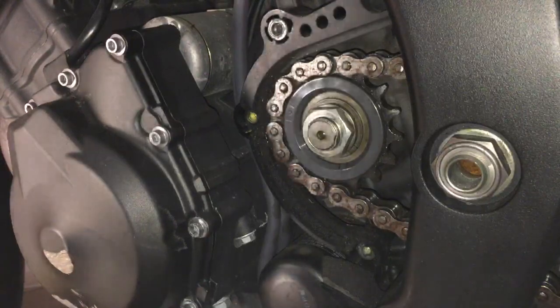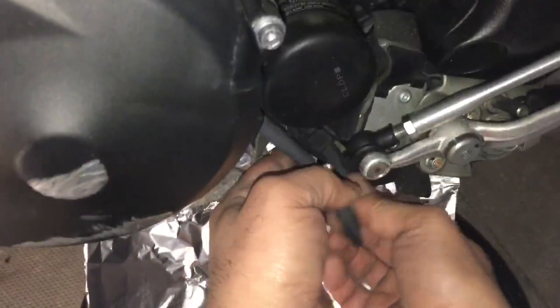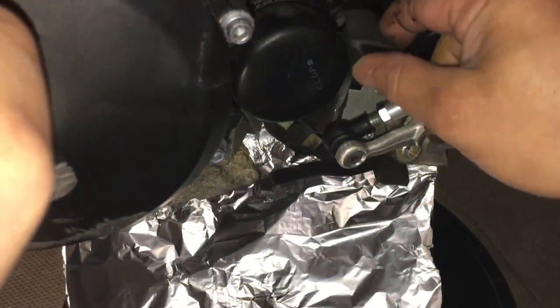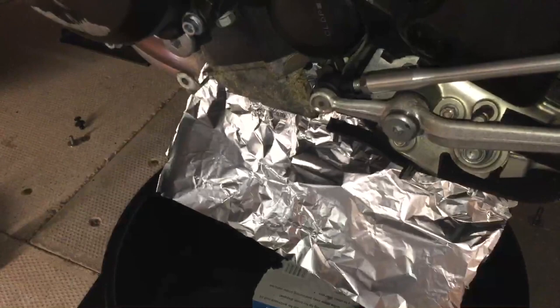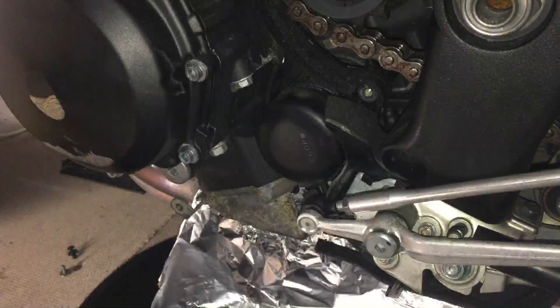Get these pipes out of the way - just unslotting them and moving them out of the way. Then after that we're going to drain the oil and take the oil filter off.